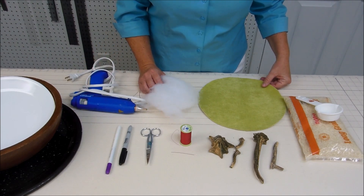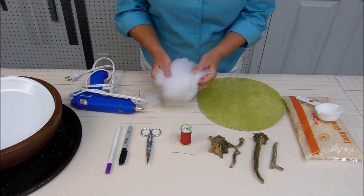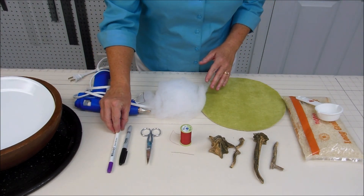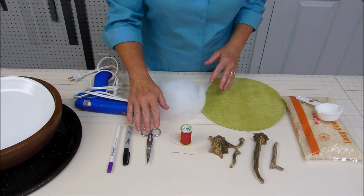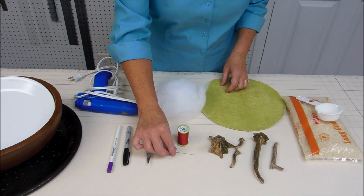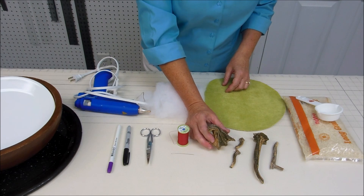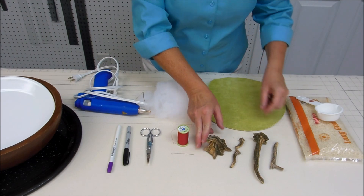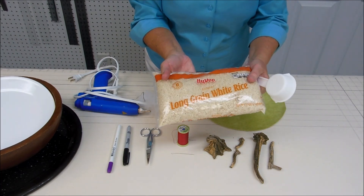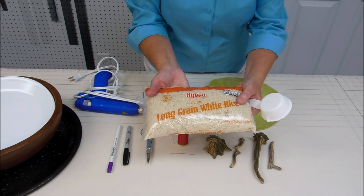These are the materials you'll need to make your pumpkin: velvet fabric, polyester fill like you would use in a pillow, a hot glue gun, some kind of marker either a fabric marker or a Sharpie, scissors, a strong thread like hand quilting thread, a long needle, some kind of stem for the pumpkin — these are dried stems from last year's pumpkins, or you could use a stick. You'll also need something to weight down the bottom of the pumpkin, like dried rice or dried beans.